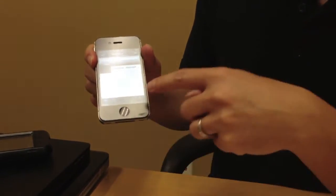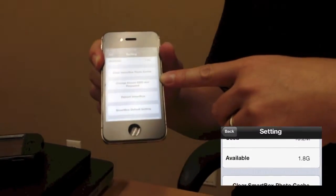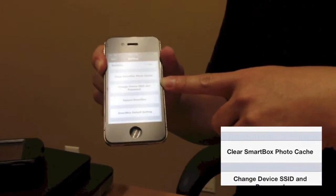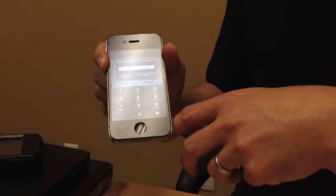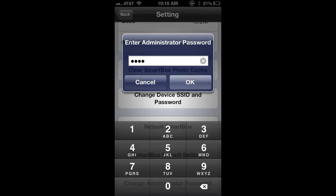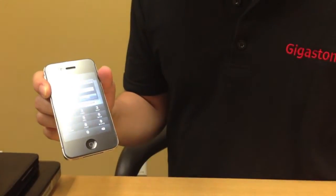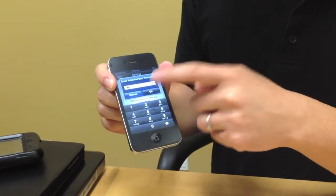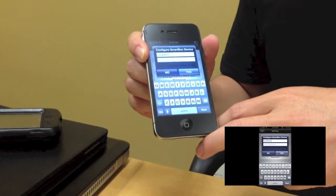Next, under settings you can change the device's SSID and password. If you want to rename the SmartBox network to something personal or change the password, all you have to do is click on 'change device's SSID and password.' It will ask for the administrator password. Again, the default administrator password is written on the back of the SmartBox product. This is how you can configure the SmartBox device's SSID and password.